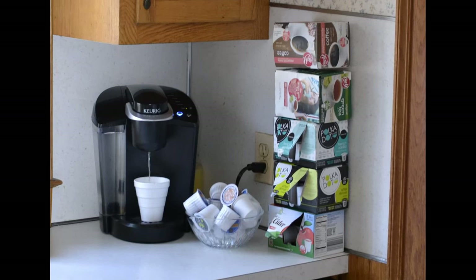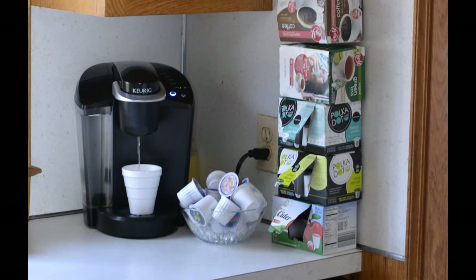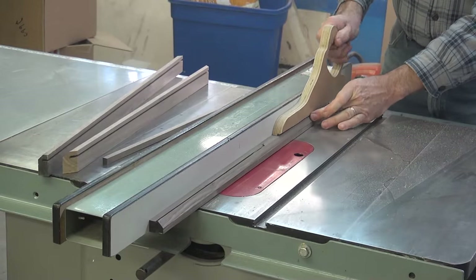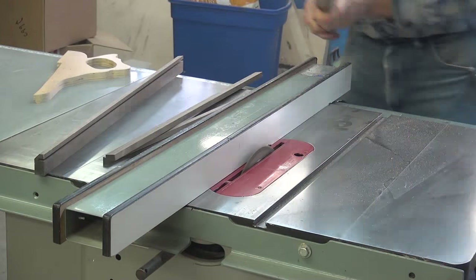My wife and daughters love their morning coffee. I'm a hot chocolate guy. Let's see what I can come up with. On this project I will need to have a dowel with a very small dado on each side.